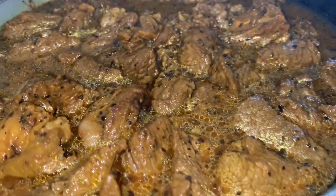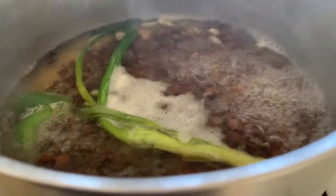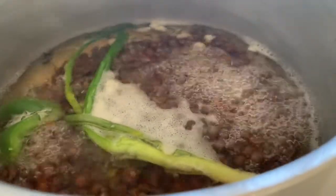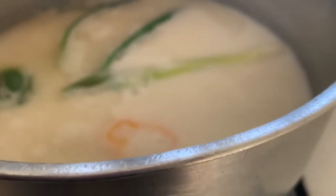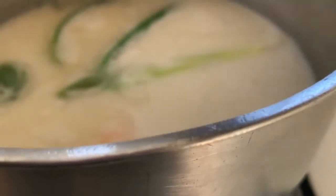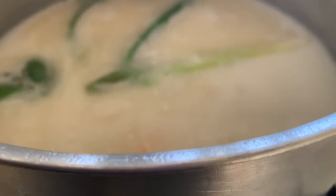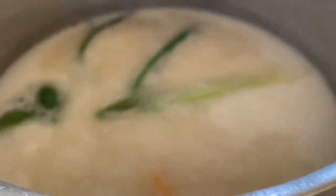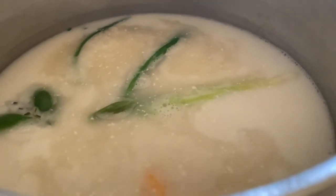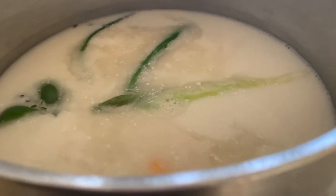Just look how delicious that beef looks! Over here our peas have been cooking for a few minutes. We're now going to add in our can of coconut milk — a 13.5 fluid ounce, which is 400 milliliters. We're going to rinse the can out and add about half a can of water, so an additional 200 milliliters. Then we're going to add about one tablespoon of salt and bring it to a bubble before we add the washed rice.